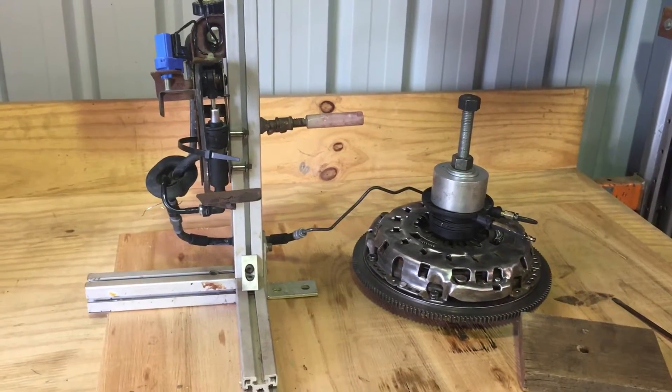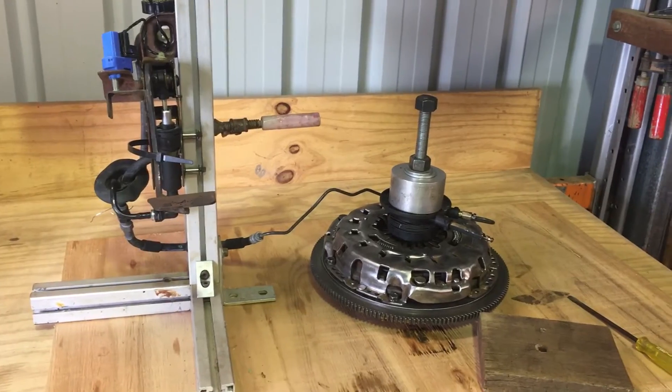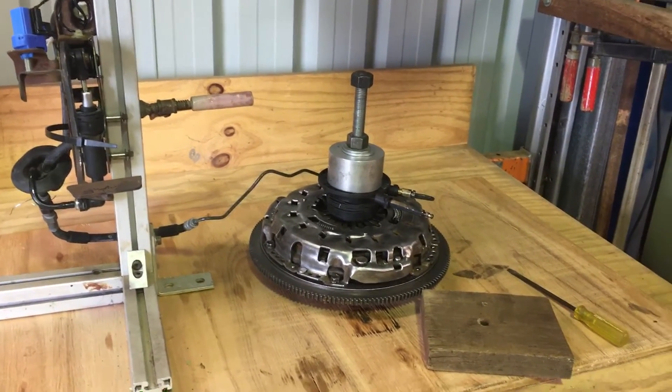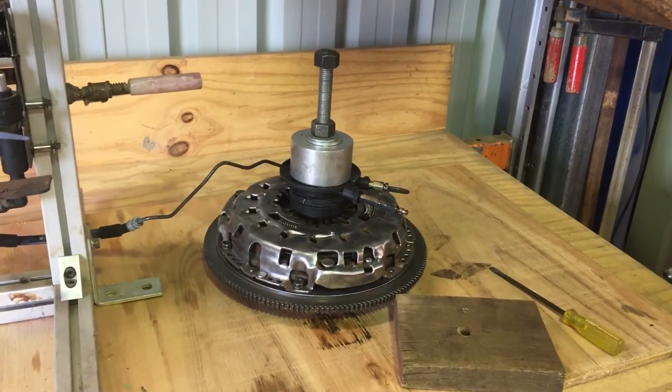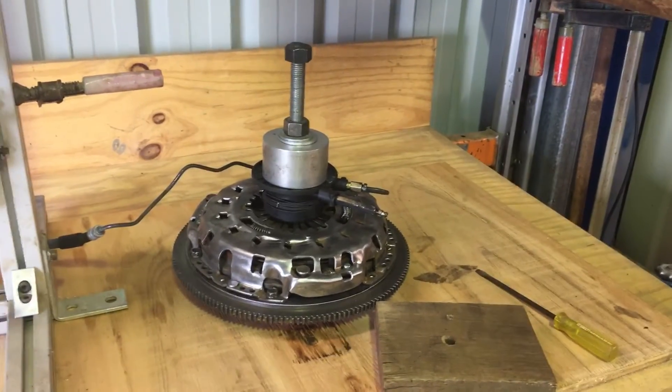G'day folks. I thought I'd share with you from sunny Australia how a concentric slave cylinder works when it's attached to a pressure plate and flywheel of a clutch unit. I did look for some information and couldn't find a real lot, so I decided to conduct these experiments on my own.